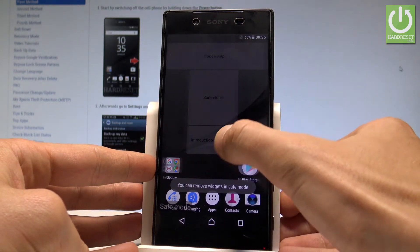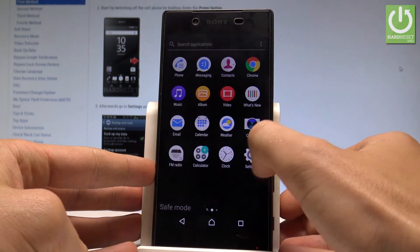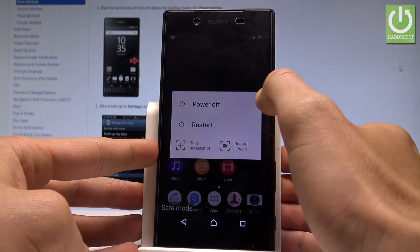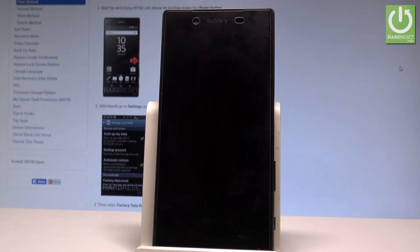If you would like to quit the safe mode, you can do it by using the power key right here and by tapping restart. Now the device is simply booting into a normal mode, so let's wait a couple of seconds.